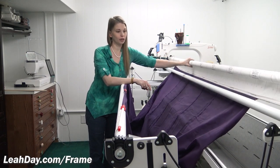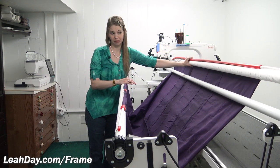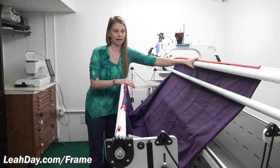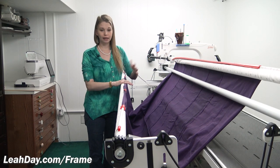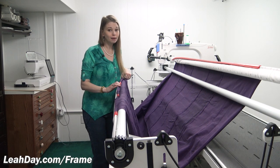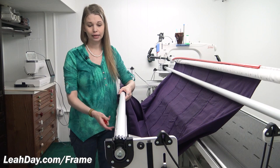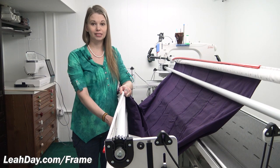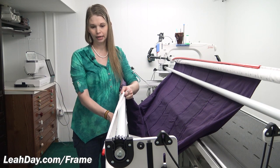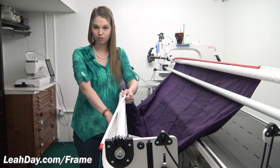I mostly load my frame from the back. When loading that rail — I've already clamped it — I usually stand at the back because this is quite a long stretch. I stand at the back and do the clamping action to get the backing fabric attached, then come around to the front side. I am not actually using any leader cloth on the top front rail. On the bottom front rail I have attached the longest piece of leader cloth.